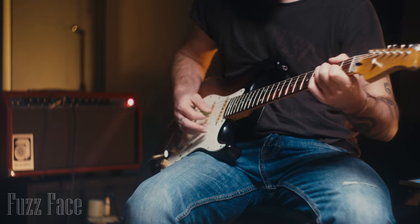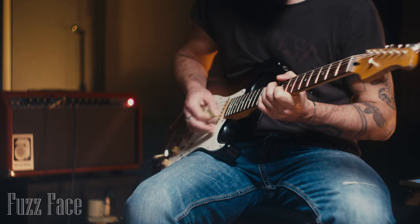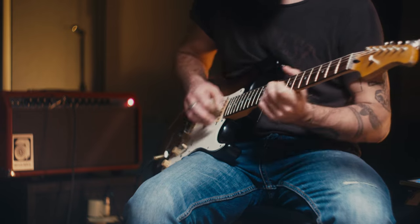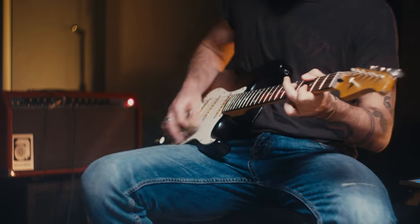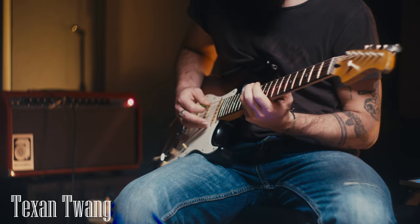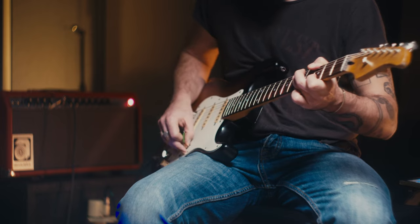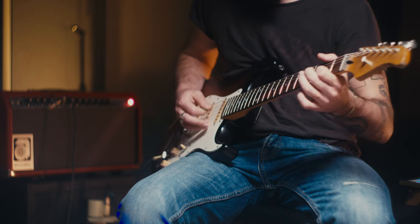I've tried achieving this in many different ways until I came across maybe the oldest design in the guitar pedal. For the past few years, a fuzz face of some kind has always lived on my pedal board, and it has helped me achieve this range of sounds that I was looking for. I especially fell in love with what it did to my clean sound when I had the guitar volume rolled back.